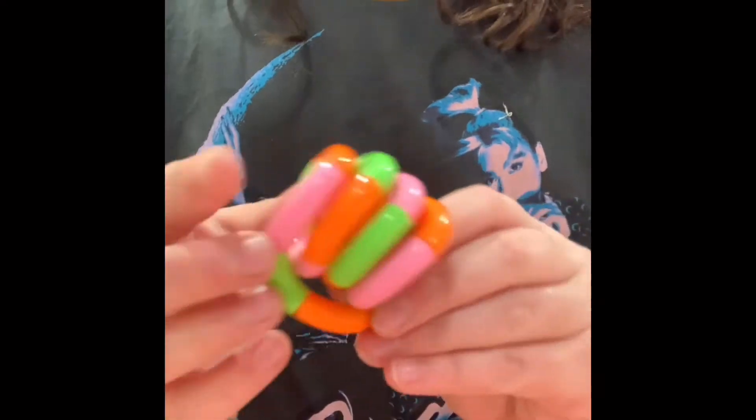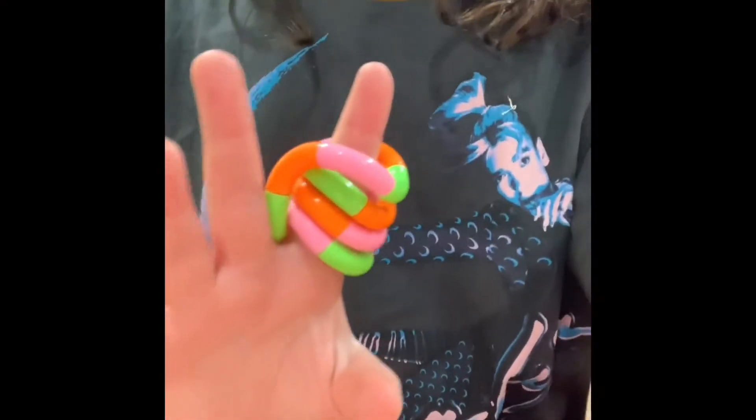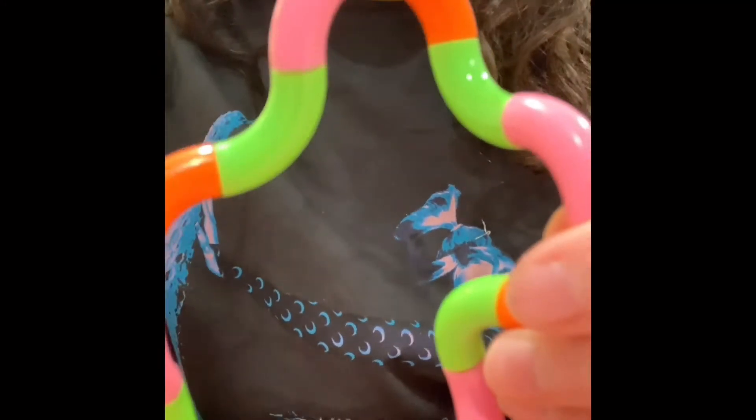Hey guys, and today I'll show you how to make a cool shape with your tangle that you can also use as a ring. First you have your tangle, normally, and you're going to want to twist and find a curvy part to twist into the same direction.